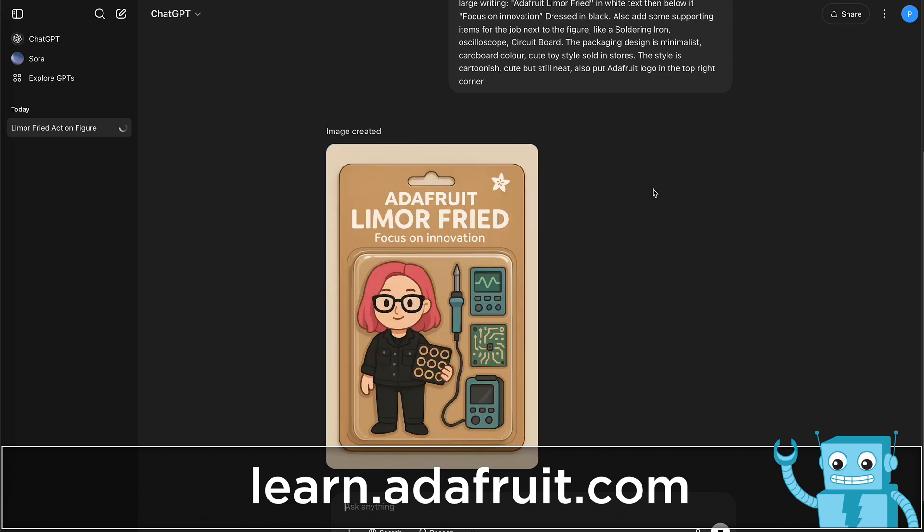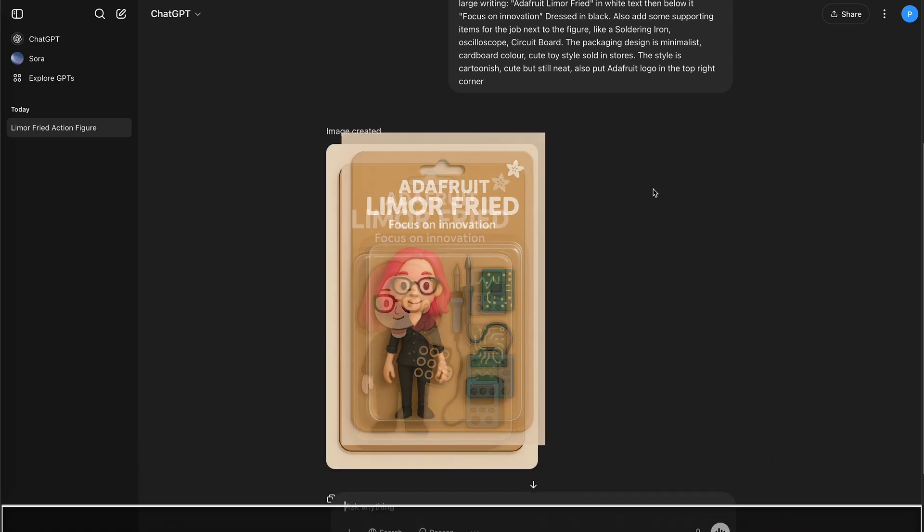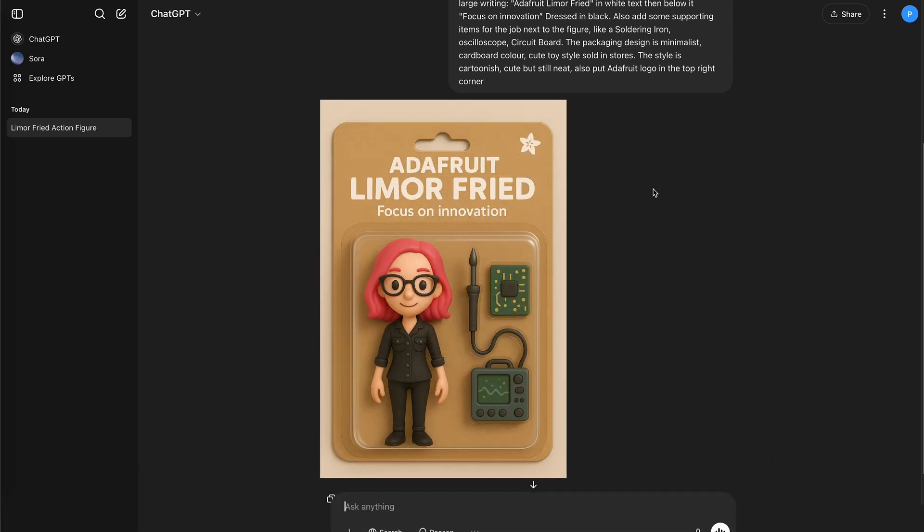We made additional prompts to refine the image, making it more of a 3D render and less of a 2D illustration. We also didn't want our figure to hold any accessories so that our model would be better optimized for 3D printing.